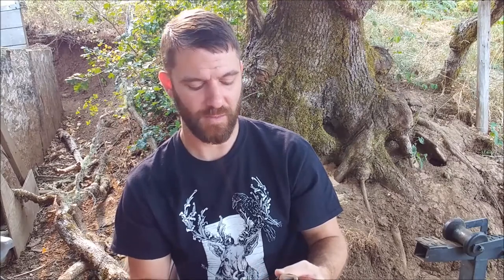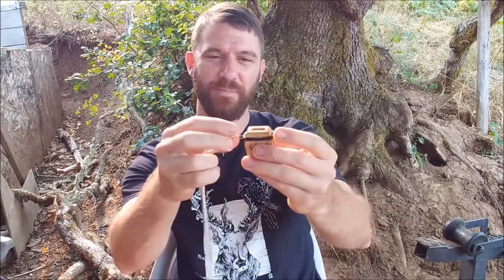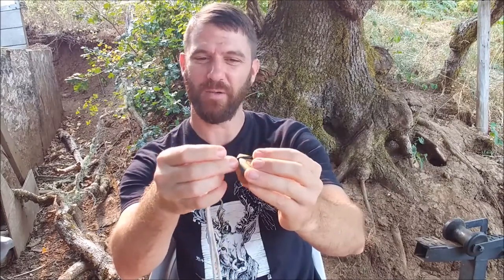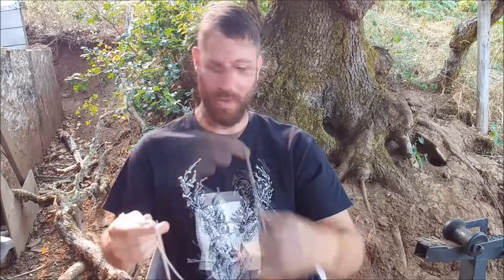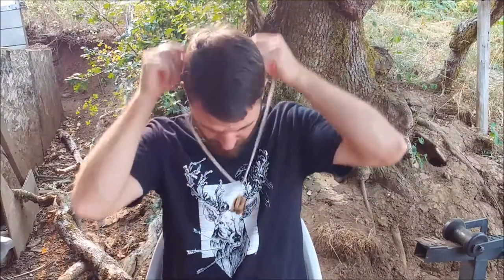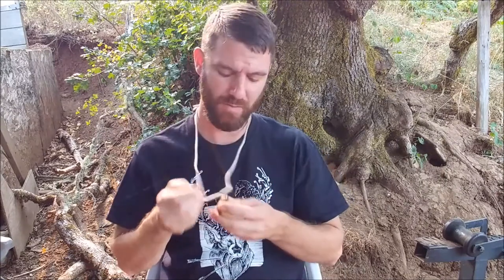One thing I noticed a lot of people were complaining about was that it didn't have any way to tie it around your neck, and people were losing them or feeling frustrated taking it in and out of their pockets. I solved that by getting some braided fishing line and tying it around the black ring, then tying it to a piece of rope. Now I've got it on a little lanyard around my neck, tucked in my shirt while hunting, and it's pretty easy to pop in and out.